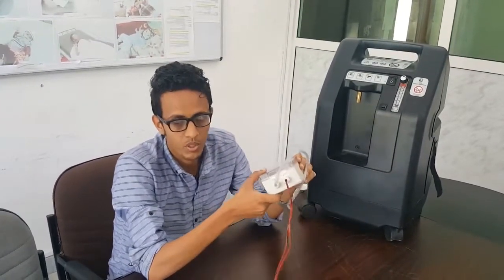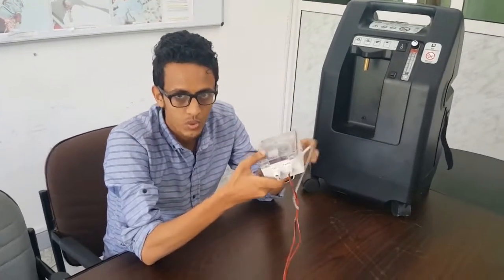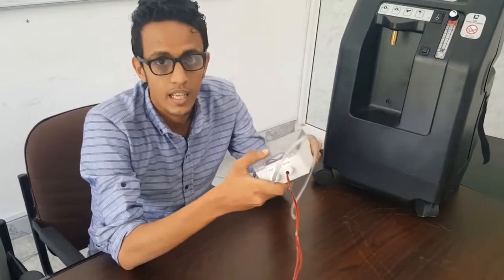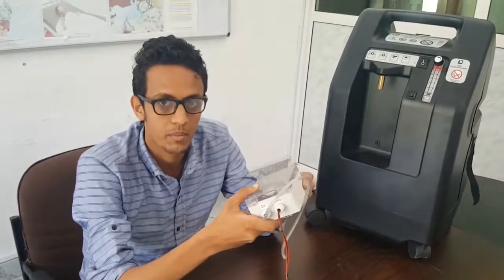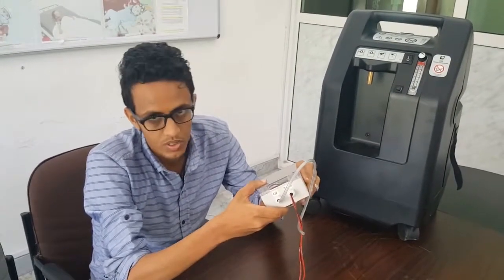That means we will be able to check and monitor the performance of the device online through Wi-Fi. This is the Internet of Things box. It includes an ESP32, an oxygen sensor, an LM35 temperature sensor, and a real-time clock — RTC.